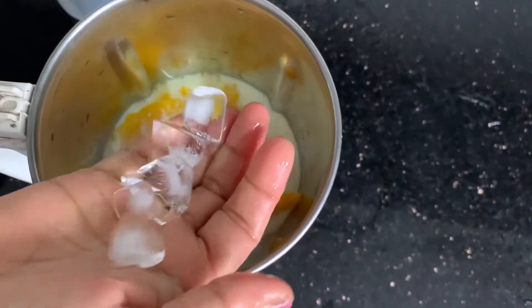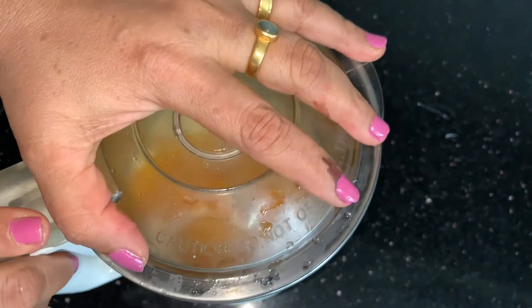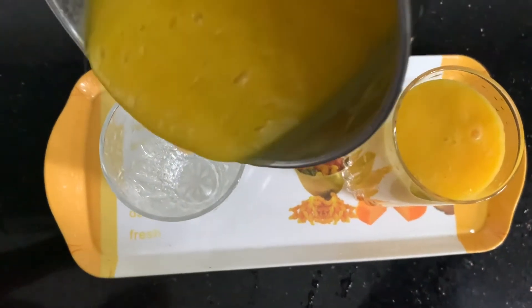Add the ice. Add the juice in the mix. Add a little bit of juice in the mix. Add a little bit of milk. Add a little bit of water, about 2 tablespoons of water.